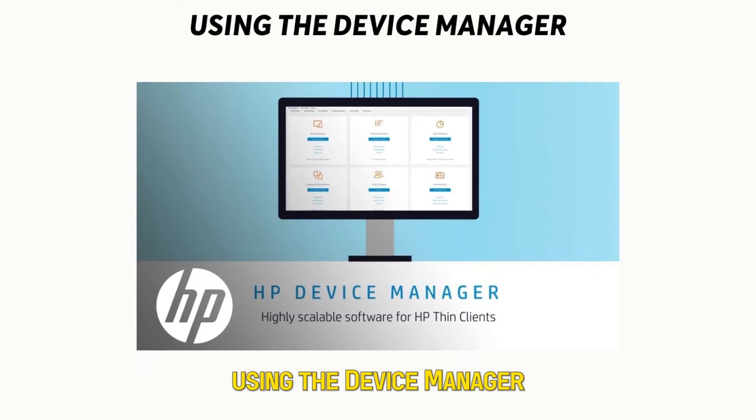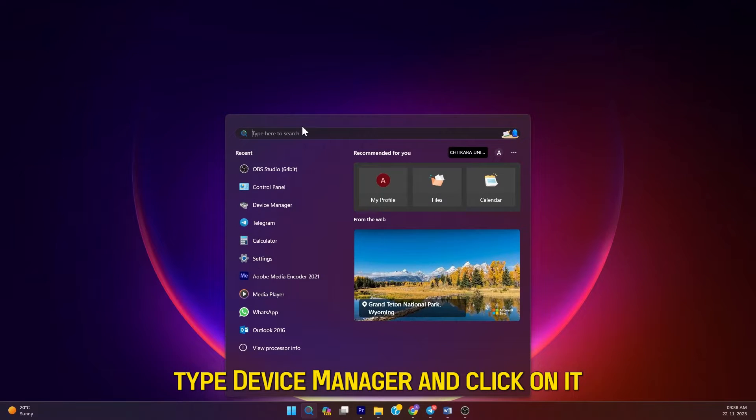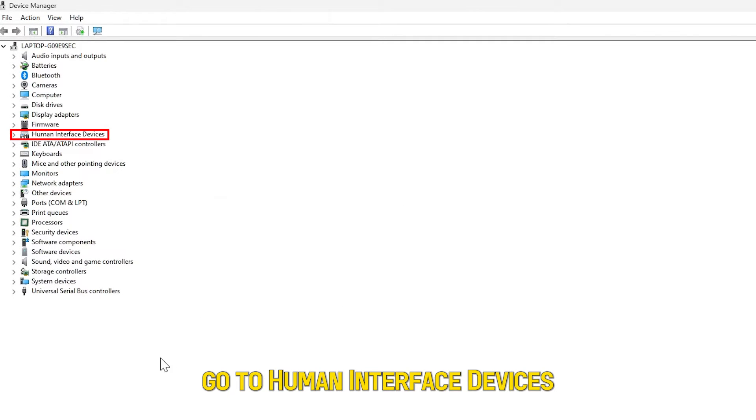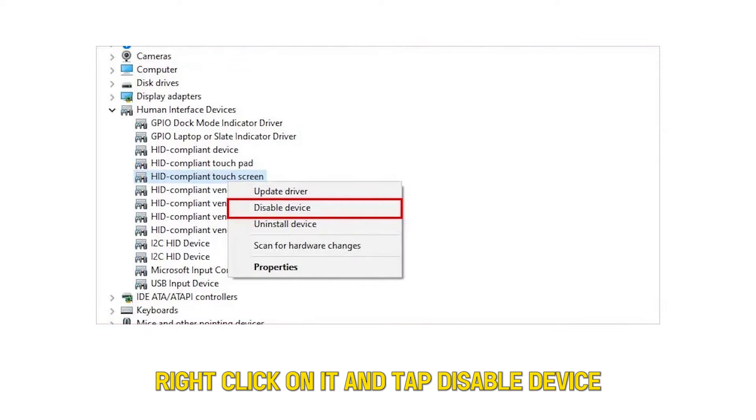Using the Device Manager: on your search bar at the bottom left corner, type Device Manager and click on it. Go to Human Interface Devices and click on Touchscreen Display. Right-click on it and tap Disable Device.